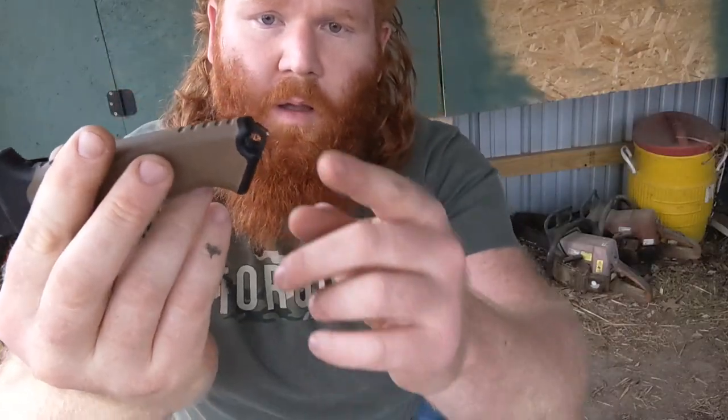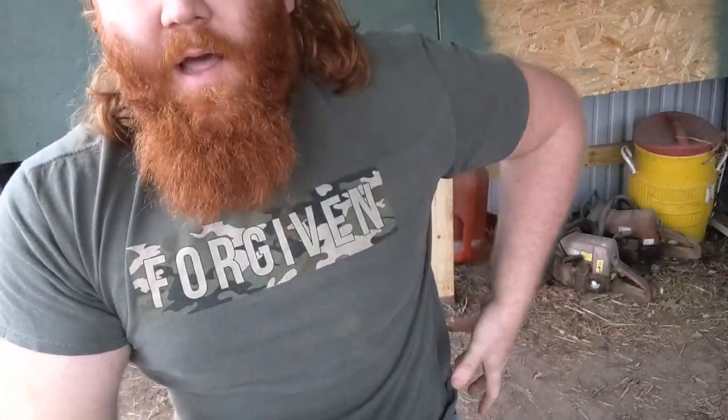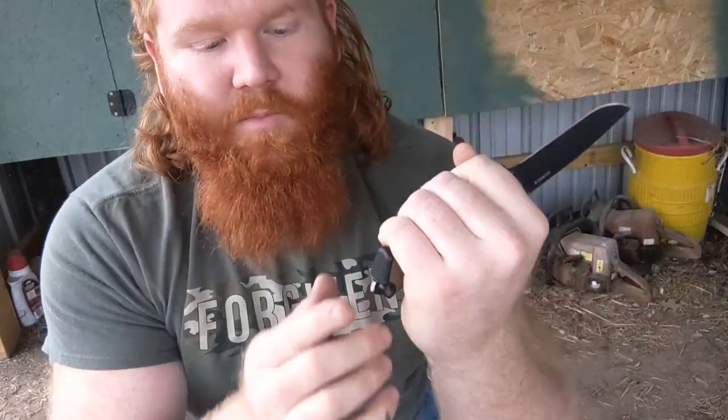One thing I didn't like was the sheath configuration when I first got it — I'll go over that in a minute. Another thing I didn't like was the glass breaker. If you want to keep yours intact you don't have to do this, but after carrying it high on the belt, that little sharp glass breaker was digging into my love handle. So I took the grinder to it and just rounded it off. You could still break glass with it, but it's not stabbing me nearly as much now, so it's way more comfortable to carry.